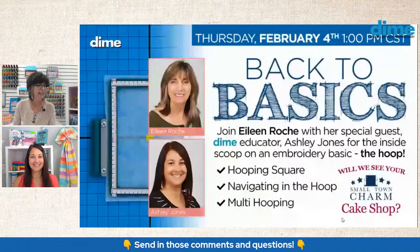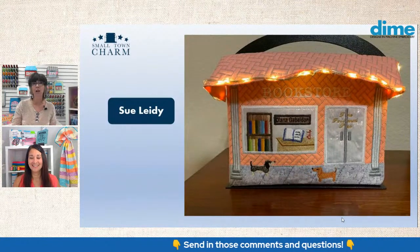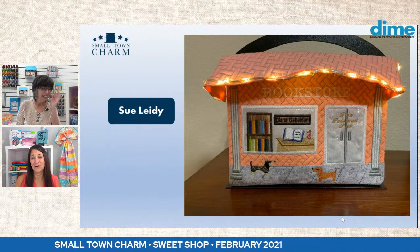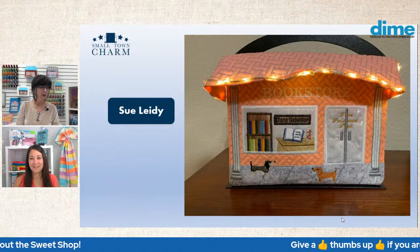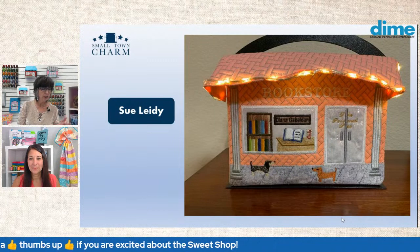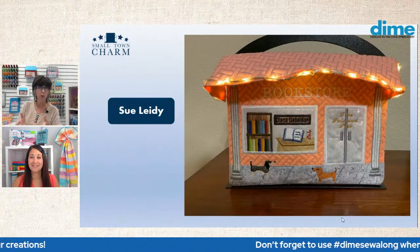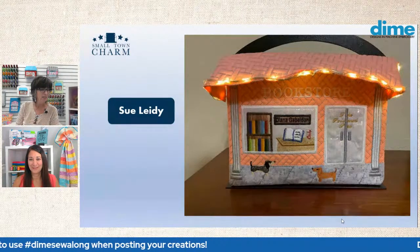Here we have Sue Lady. She turned her sweet shop into a bookstore — she's an avid reader. She has a book open on the table. I love the lights, the lighted awning, the little fairy lights. And she has columns — look at the columns she added. Gorgeous. And a couple of little dachshund puppies. So cute. She made it like an applique with backing fabric that looks like a wood bookcase, and stitched satin columns in solid thread that look like books. Very well done.